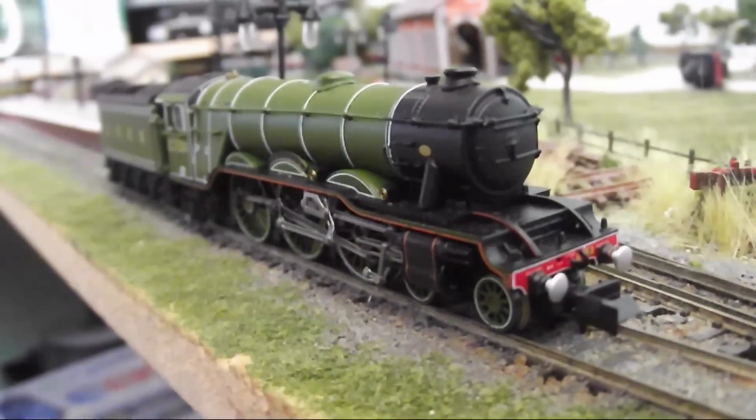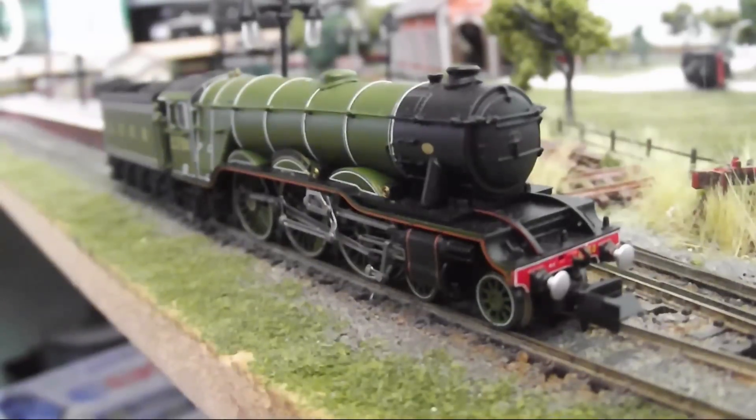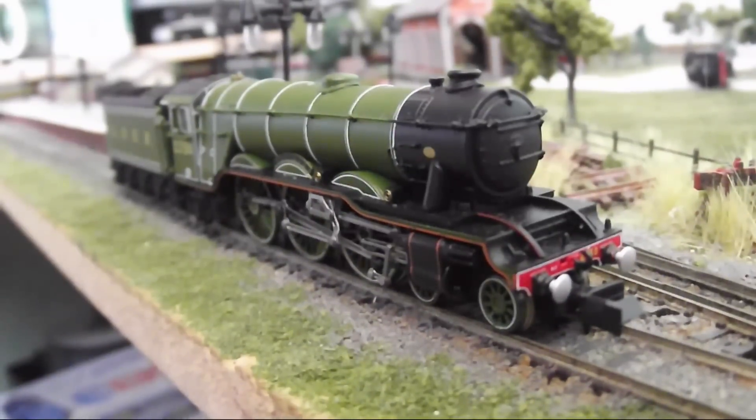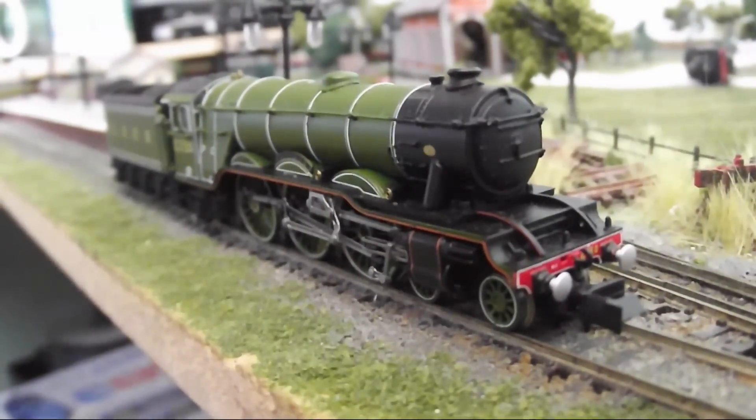The loco is fitted with a 6-pin DCC socket and I currently have this loco DCC fitted, however due to a current issue with my DCC setup I won't be running it here today.